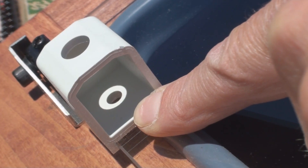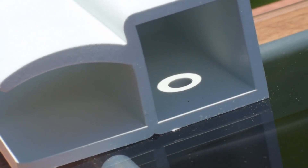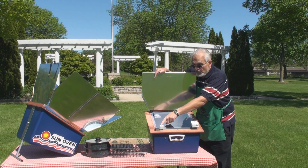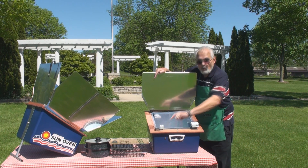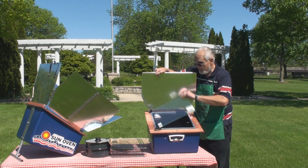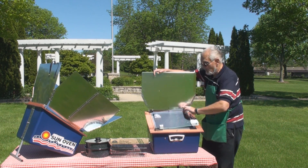Another unique feature is the EasyTrack focusing cubes. This cube is designed so that when you point it toward the Sun, you can see light pass through the top hole into the bottom hole, which tells you the Sun Oven is properly focused. It's a very simple way to know exactly where to keep the Sun focused.